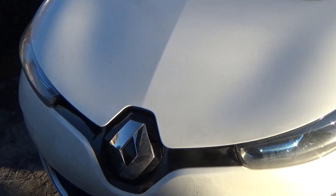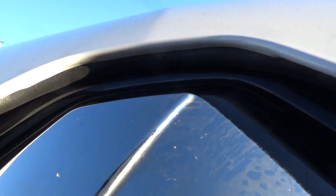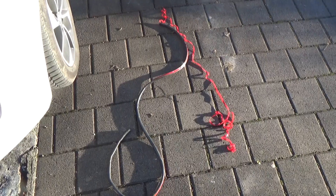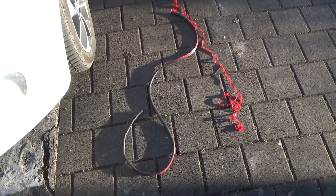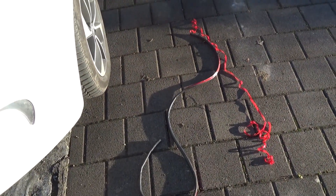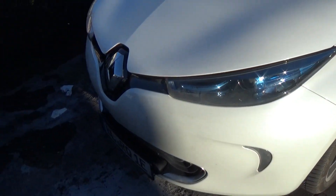I don't know if you can see it in the camera but it's tight now, so the water will not go in between when driving. Let's see how it looks in a few weeks. I used almost the whole roll — about one to one and a half meters. The leftover I used inside the hood.